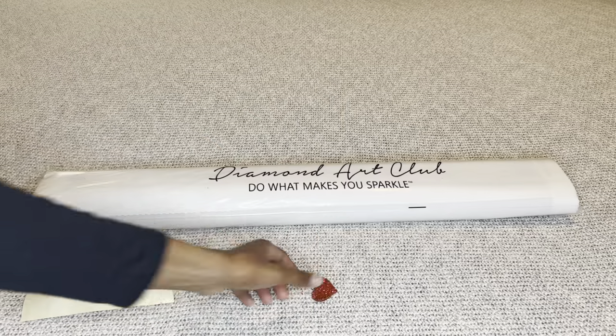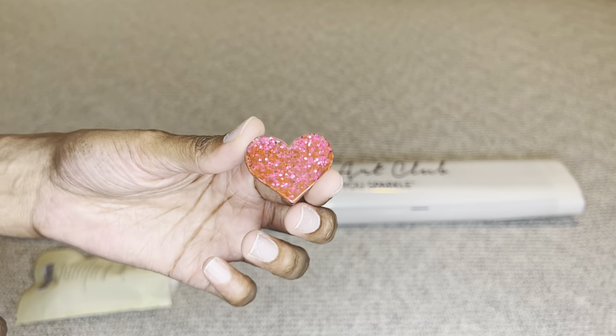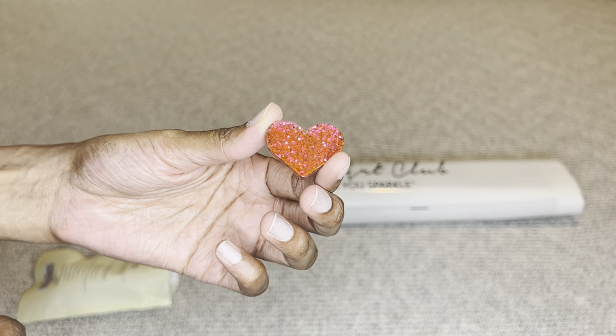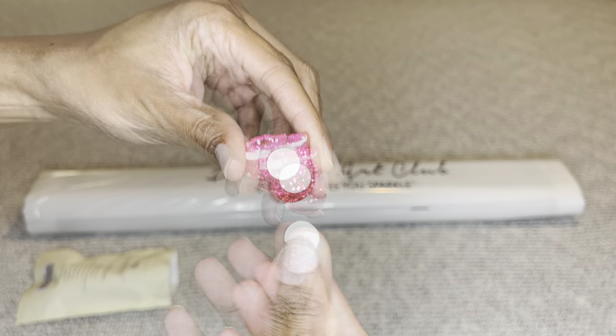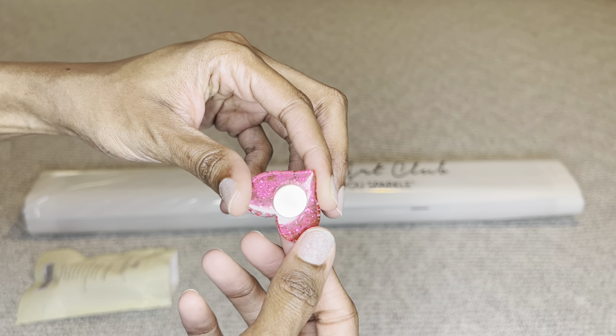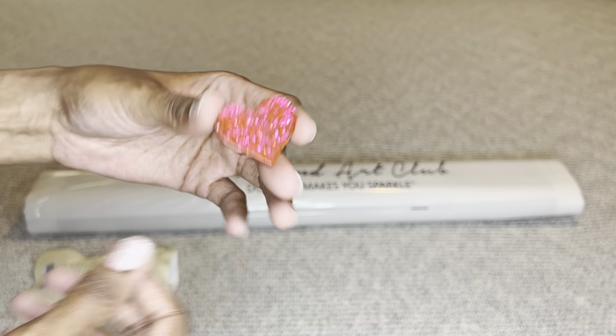You will also get a cover minder — again, yours may be different from mine. Oh my goodness, I love that, it is so pretty! Very strong magnet. So pretty — alright, let's open this up.